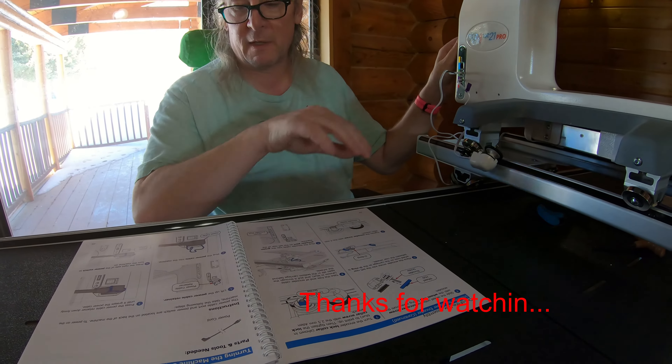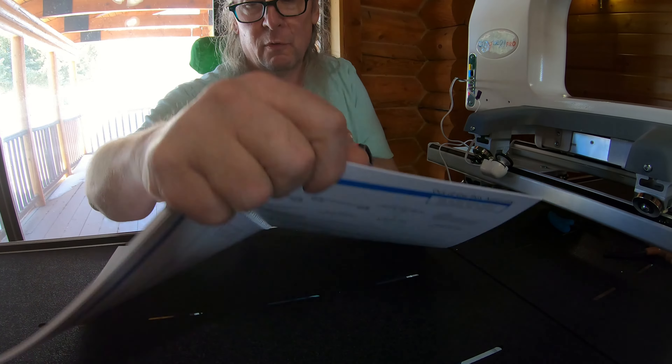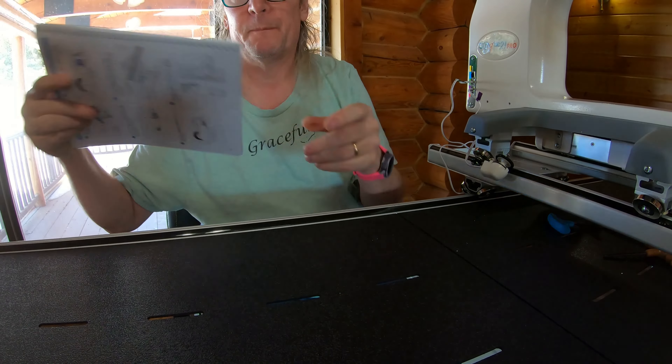That one's rolling - it should read - and this one is rolling too. Putting the power cord in here, we can plug that in. Now we're going back to the frame.